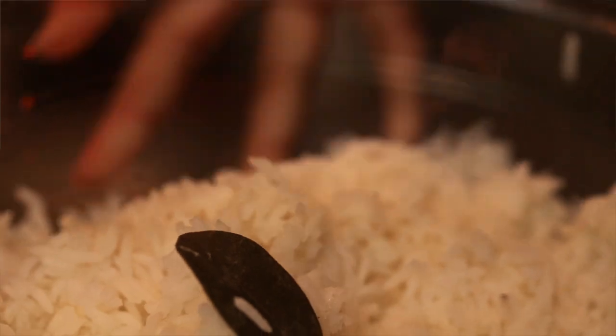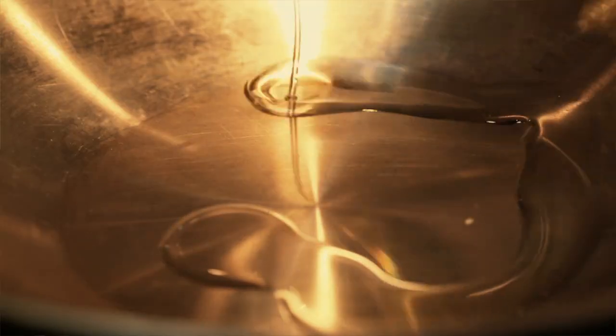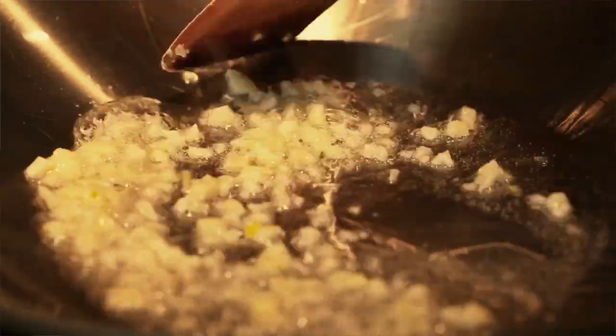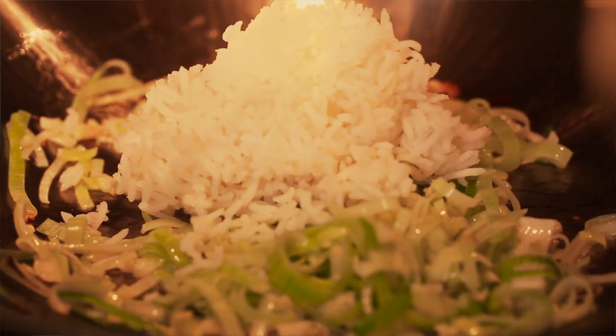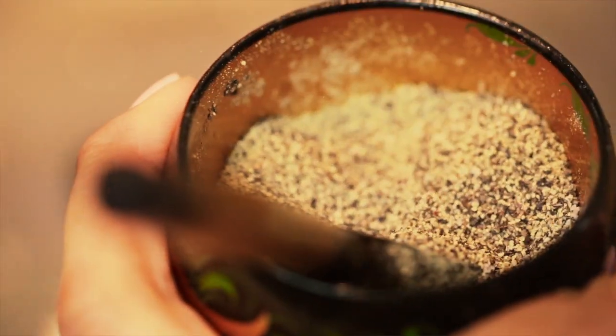We are ready to cook our garlic rice. Look at this beautiful rice — it absorbed all that fragrance from the bay leaf. I have started to preheat our grill at 350 degrees Fahrenheit. I'm also starting to heat up our wok; I'm going to add about two tablespoons of canola oil. Now that our oil has heated up, we're going to get our garlic and leeks going. Let that soften for about two minutes, then mix in our rice and give that a good stir. Season it with some salt and pepper.